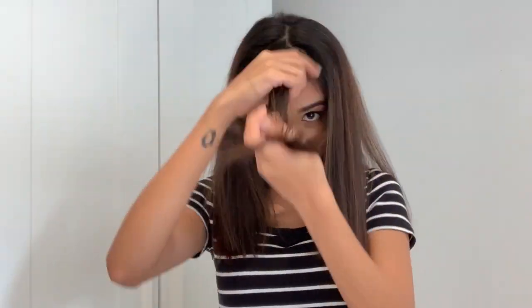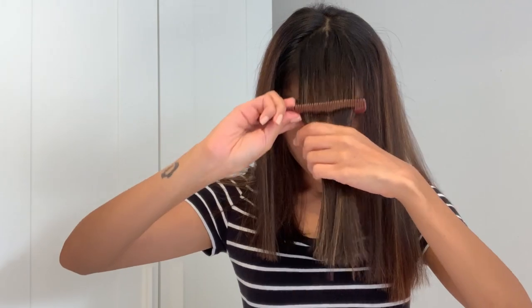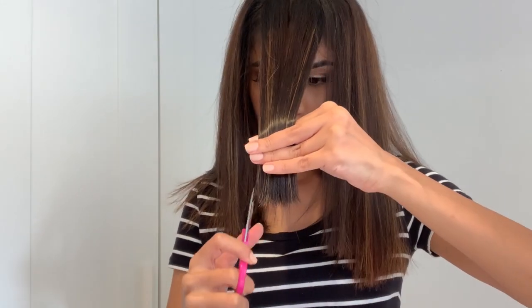I take a little chunk of hair from the middle, straighten it out, and cut it even so that my hair starts at the same length right next to my jawline.